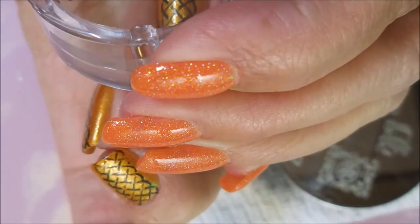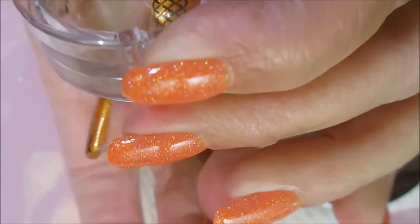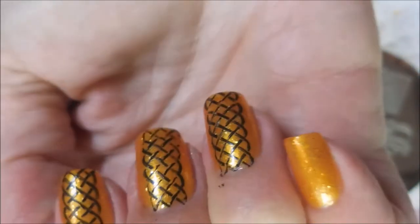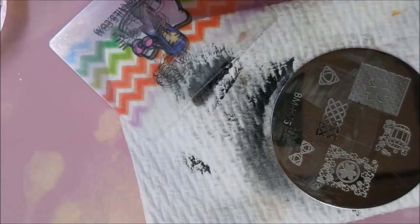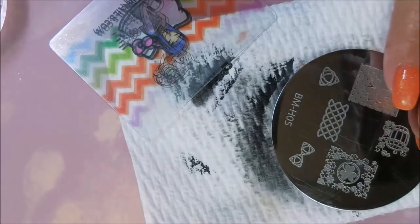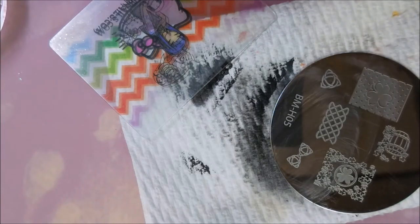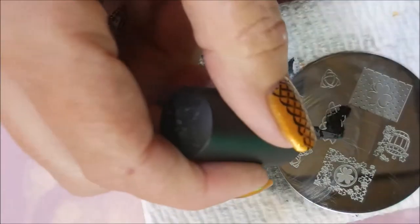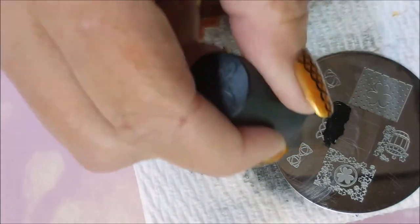Gonna line this one up. That one's not near as good as the first two but I think I'm gonna leave it — I'm just kind of over it. And I know we've all had manicures like that. Just do them, just get them done, get some polish on them digits.